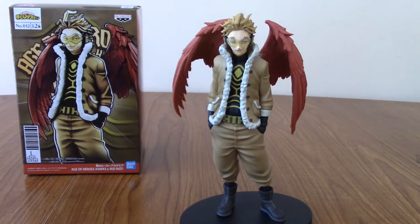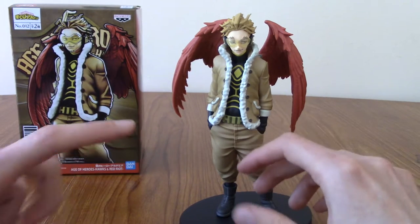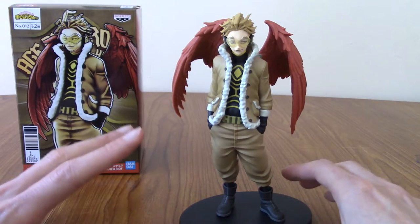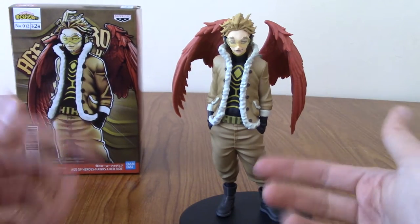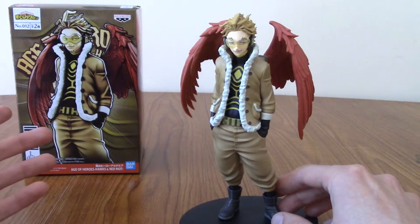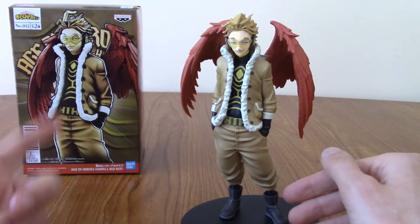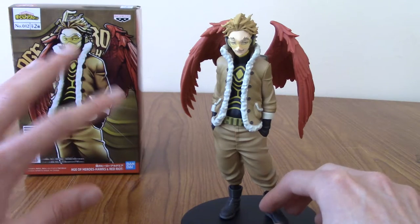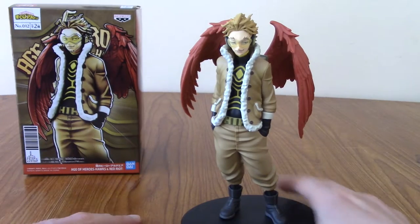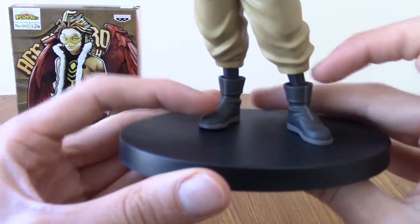I'm back and I've built the statue. The building process was not exactly the smoothest this time — I'll get on to that in a minute. But I am pretty pleased with it. As with the rest of the Age of Heroes statues, there's a lot more detail than I was anticipating. Whenever I open these up, I always think the image on the front is photoshopped, but when I put them together I realise it really does have that level of detail.